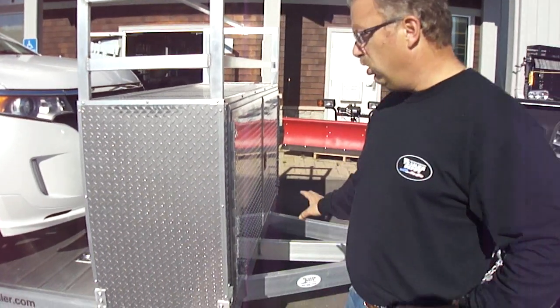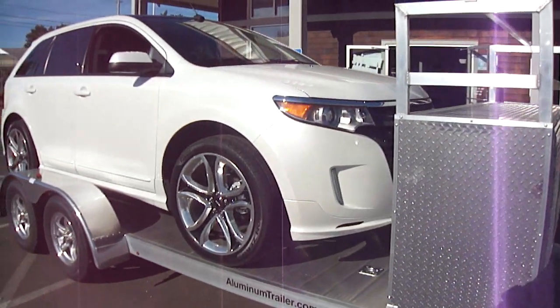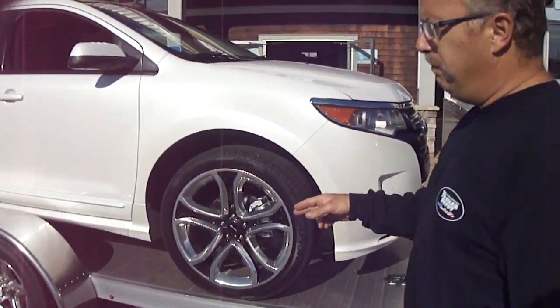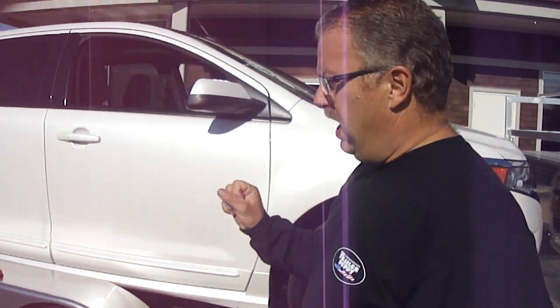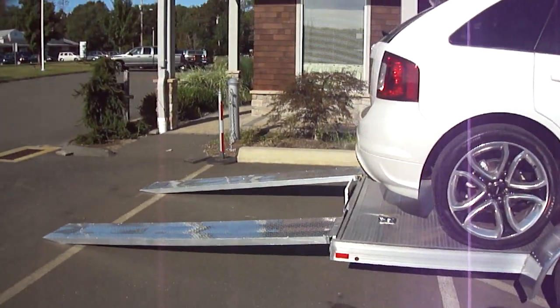All aluminum trailer — aluminum frame, aluminum floor. This particular one we even ordered with aluminum wheels. Removable fenders on both sides. This particular one also has extra long ramps; we ordered in with 8-foot long ramps to give you a very gradual climb onto the trailer.